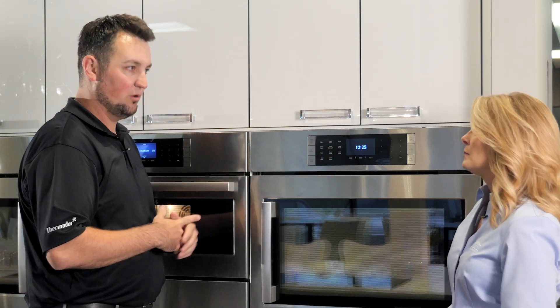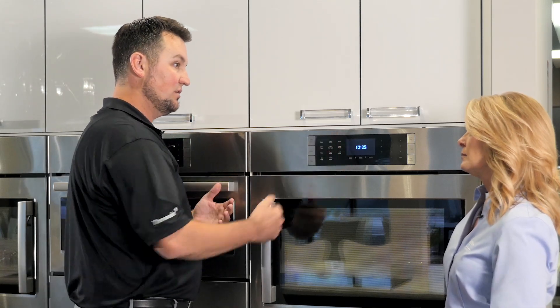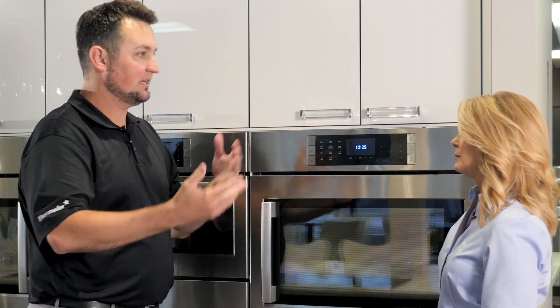The other thing, in combination, is auto probe. We have a meat probe, but we have temperatures already pre-selected for you. So if you want beef medium rare, it already knows what to do. If you want pork, it tells you.